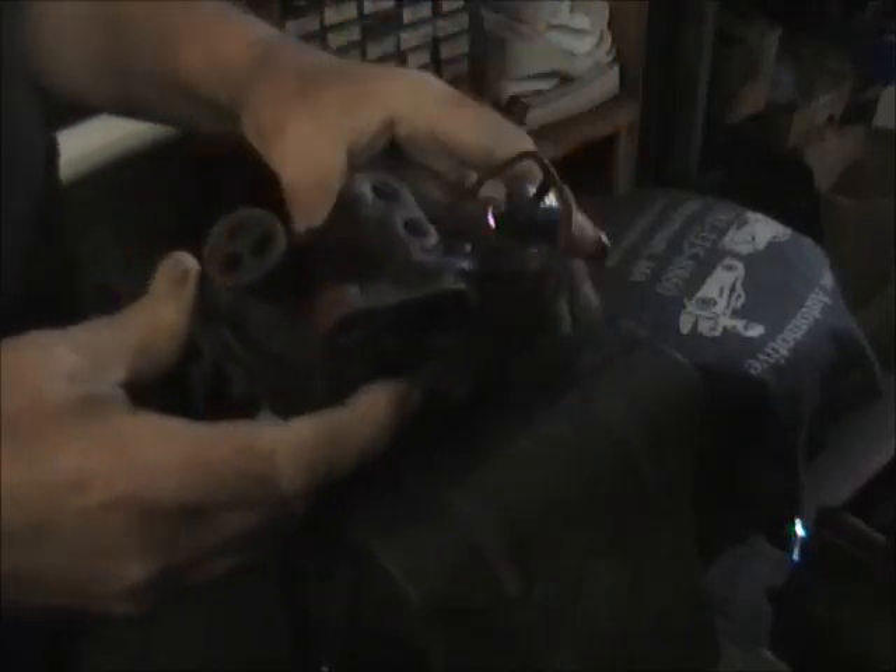Anyway, first order of business, we're going to clamp this thing into a vise — that'll be the easiest way to work on it. Can't put it on this side because of the bowl. We clamp it in the vise; makes it a lot easier to work on. You don't have to try to hold it on a bench. Just makes it a lot easier to work on. So let's get going.